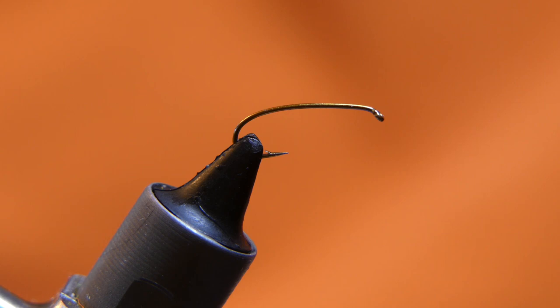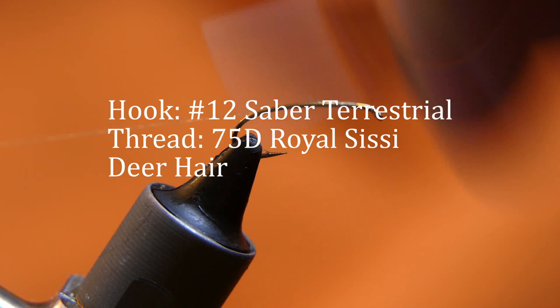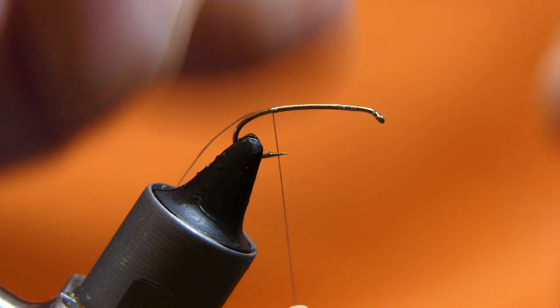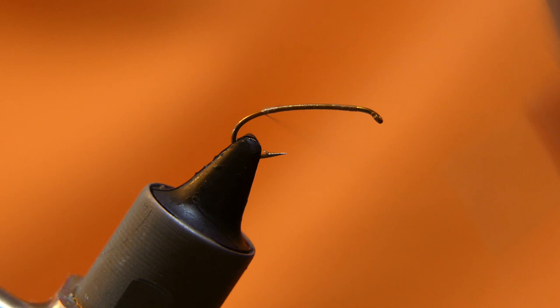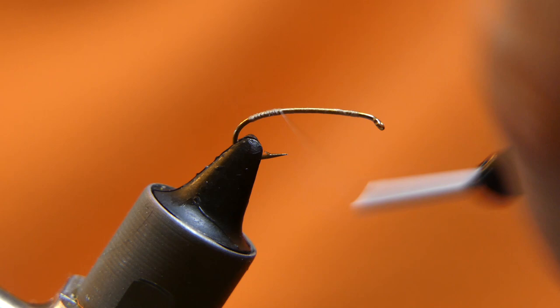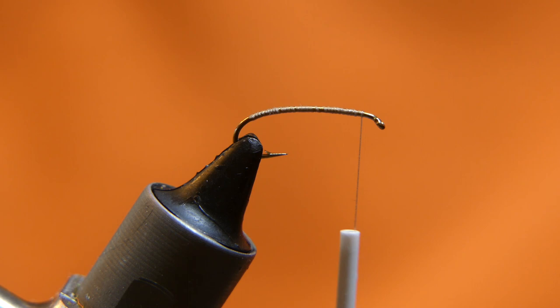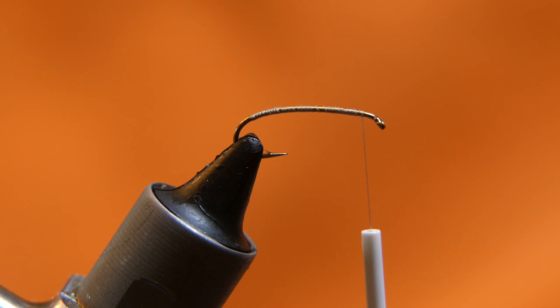We'll lay down a base of thread, going all the way back to about the top of the bend of the hook. You don't want it bending down too much. Bring it all the way back up to the front. Then do your final stacks.